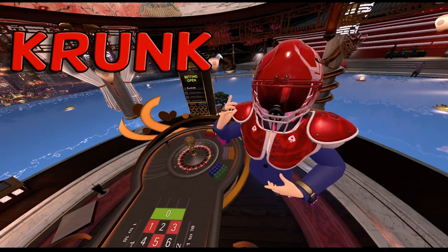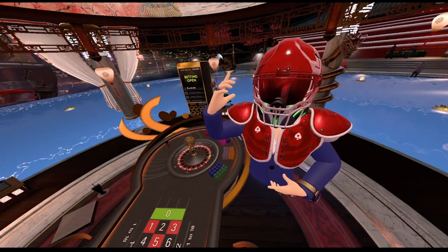What's up guys, my name is Krug and today I'm coming to you with another roulette strategy to make some quick easy money.